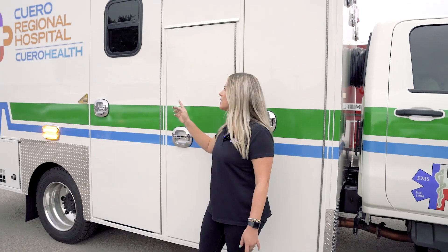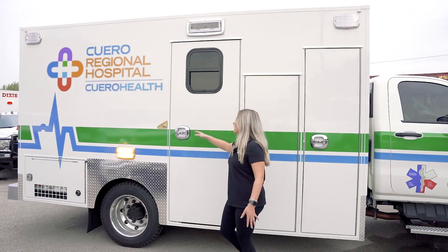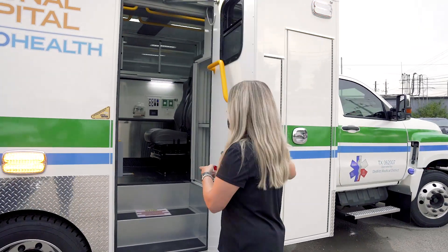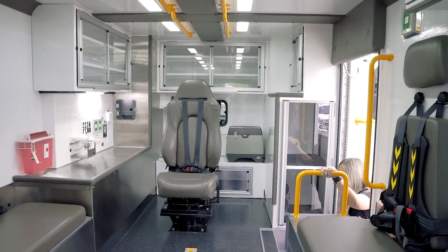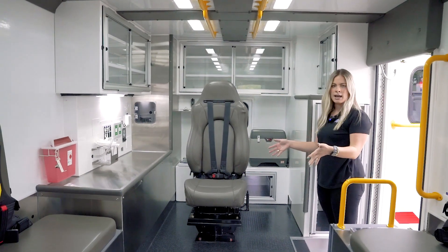Now we're on to the 14-foot standard layout. You'll notice the side entry door is probably more what you're used to — not all the way forward on the box. Let's go check out the inside. Right when you walk in the side entry door, you'll notice you are right at the head of the patient.